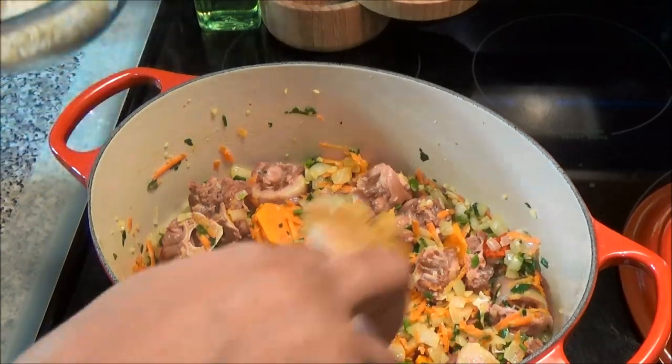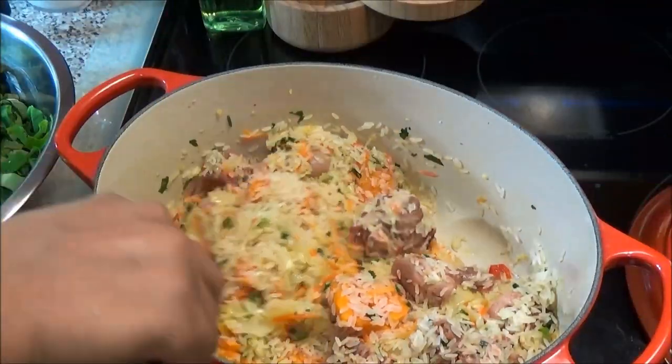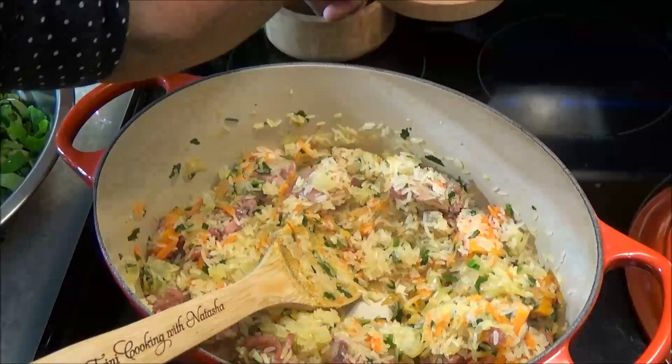Now add in your washed rice and mix it in. I'm going to add some black pepper to this as well.